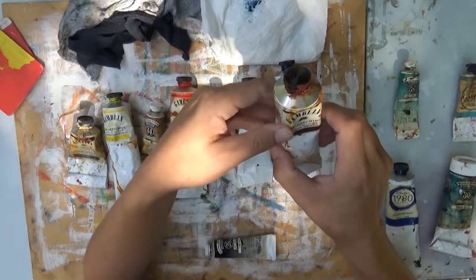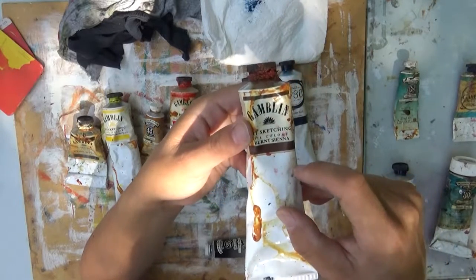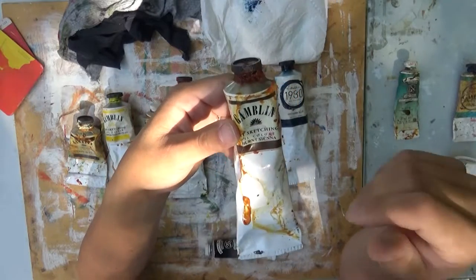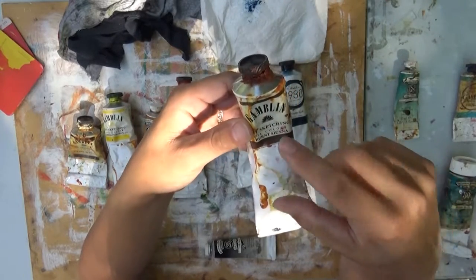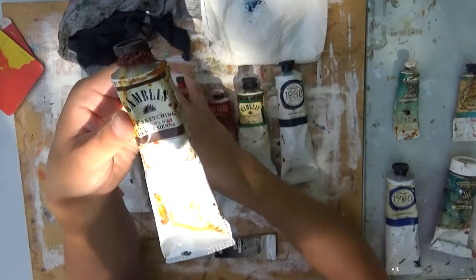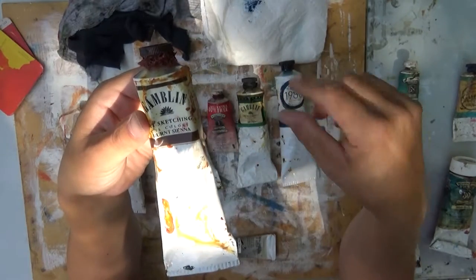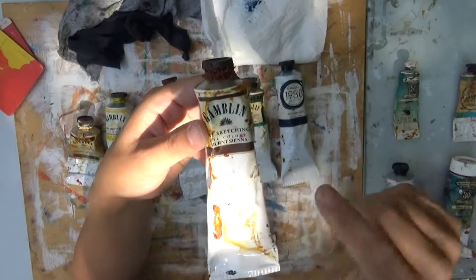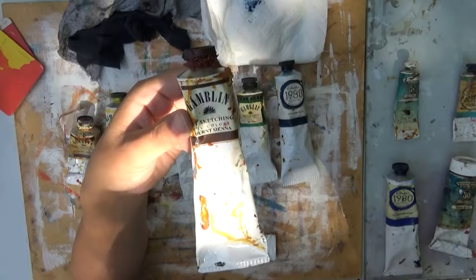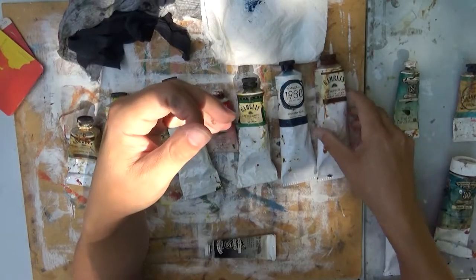You should always have a mid-brown. Burnt sienna is my choice. There are a couple other burnt options — burnt umber and so on — but I really don't think you need too many browns in your kit. One will do, because with burnt sienna and complementary colors you can mix different kinds of browns, warmer or cooler, and make some lovely colors that way.